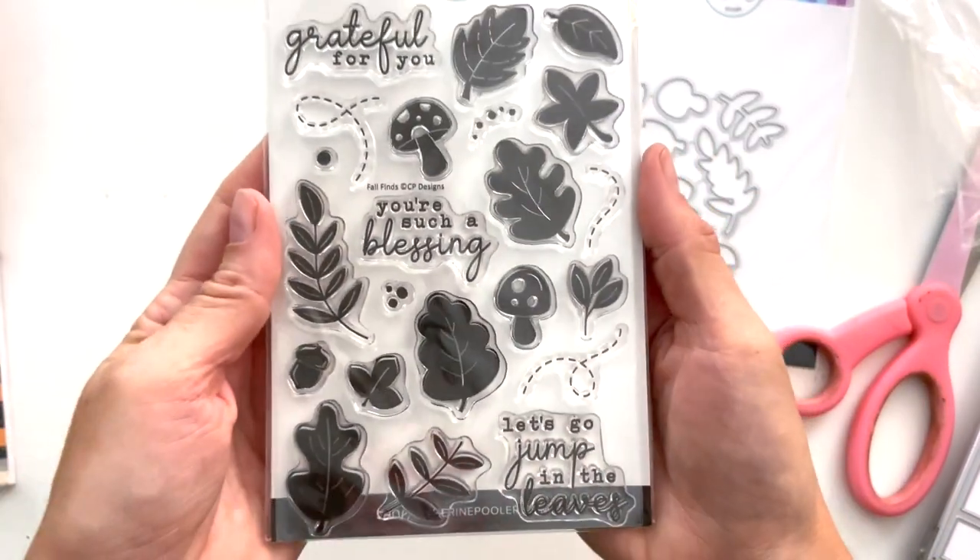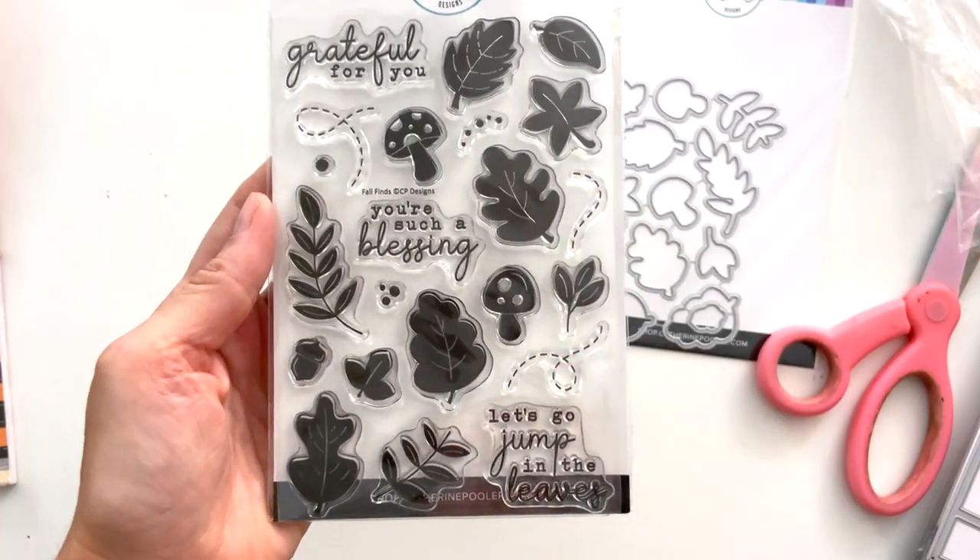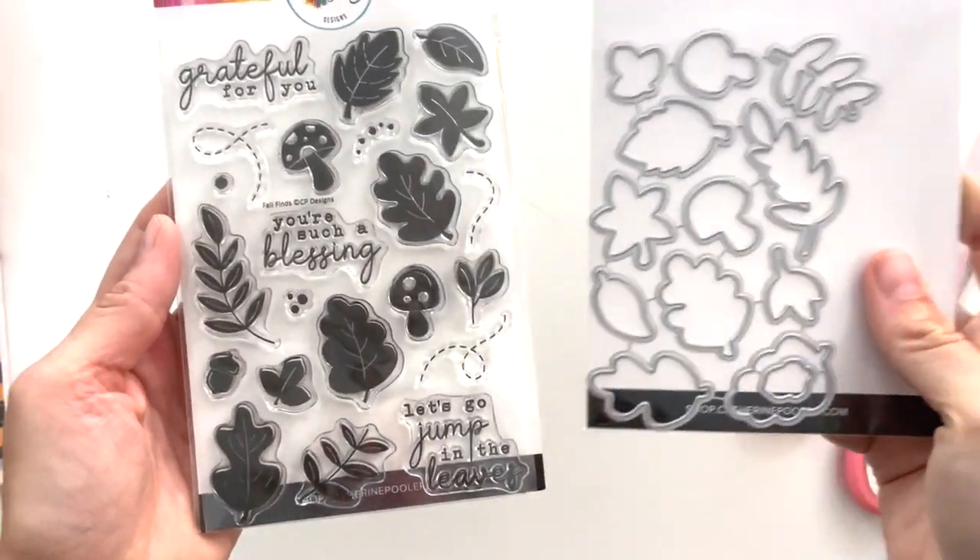Here is the matching Fall Finds stamp — I love fall leaves, so I'm super excited to use this one — and of course we've got the coordinating dies.